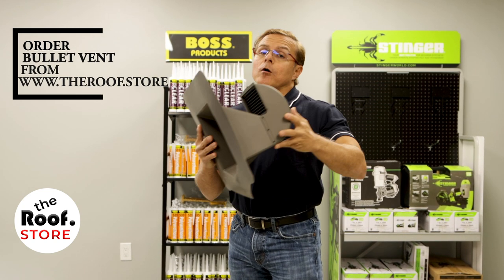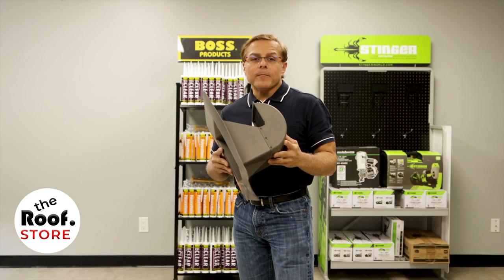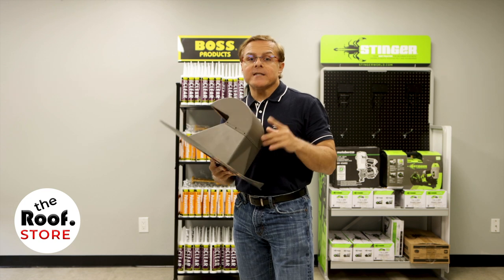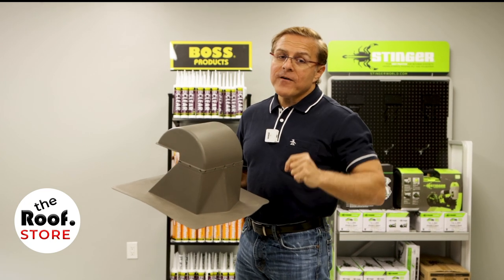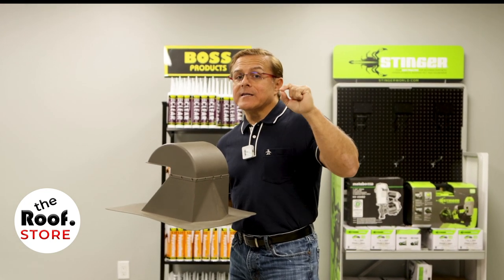This product, just like all of the other bullet products, is made in the USA. Their Florida product approval number is FL 25870.2. With 12 fasteners, it has a wind uplift resistance of negative 305 pounds per square foot. That, my friend, is amazing.